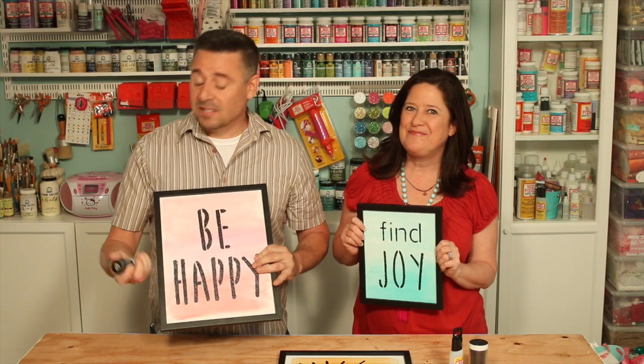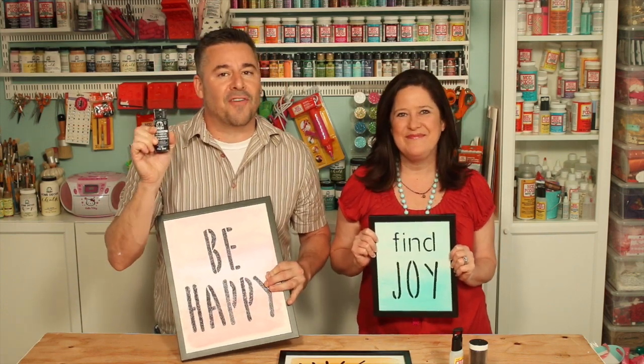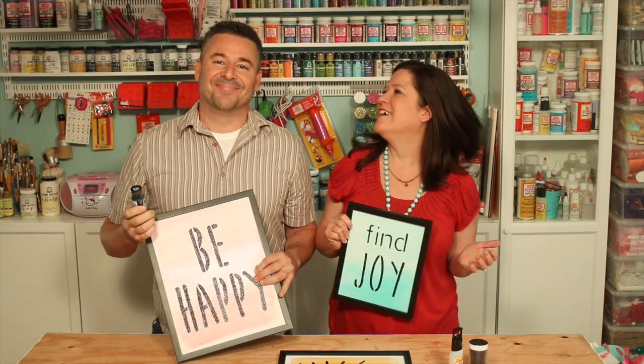But of course, you can just use plain old FolkArt paint and stencil the old-fashioned way. Just like us — old fashioned. That's right.